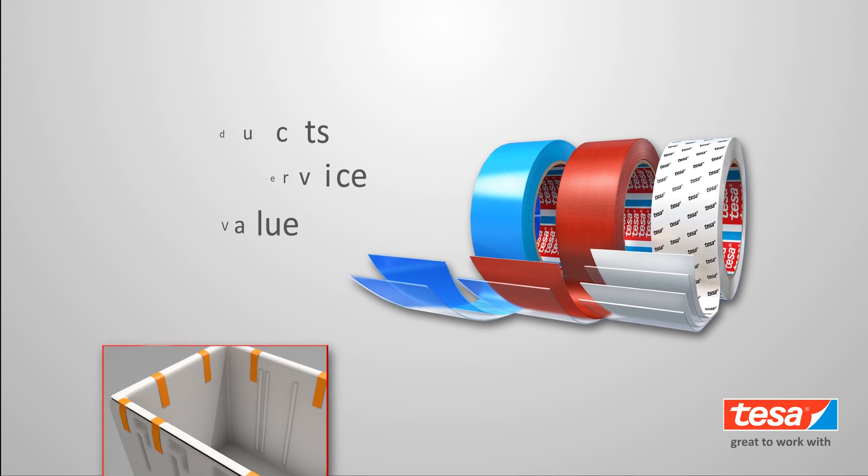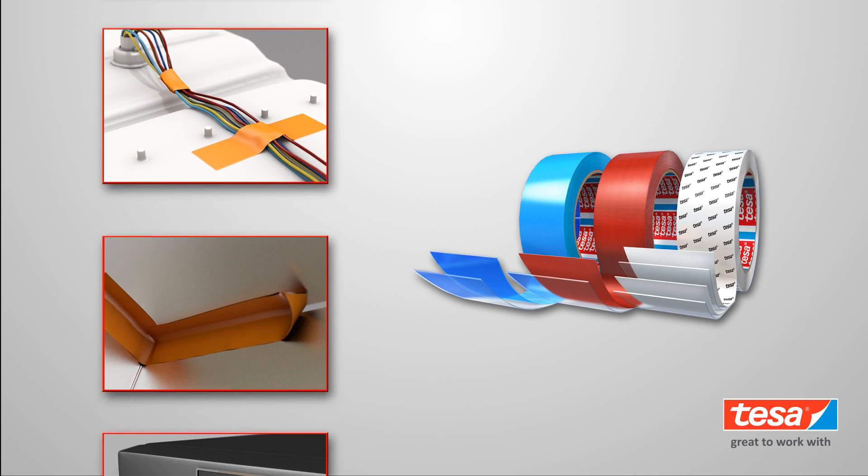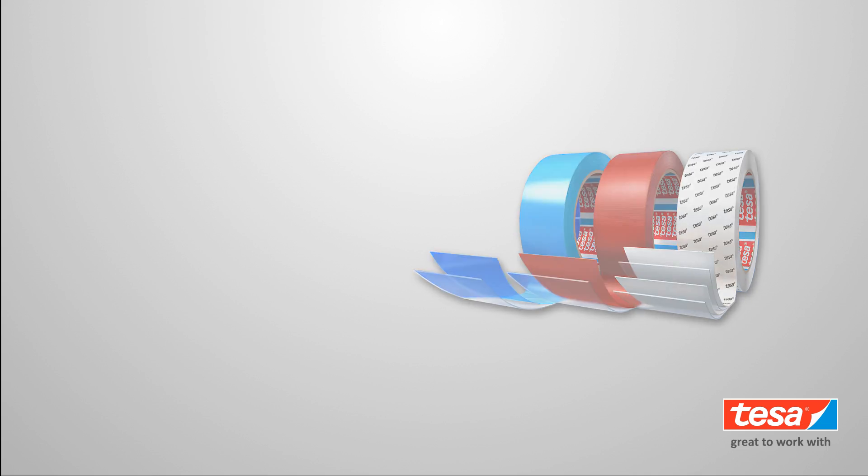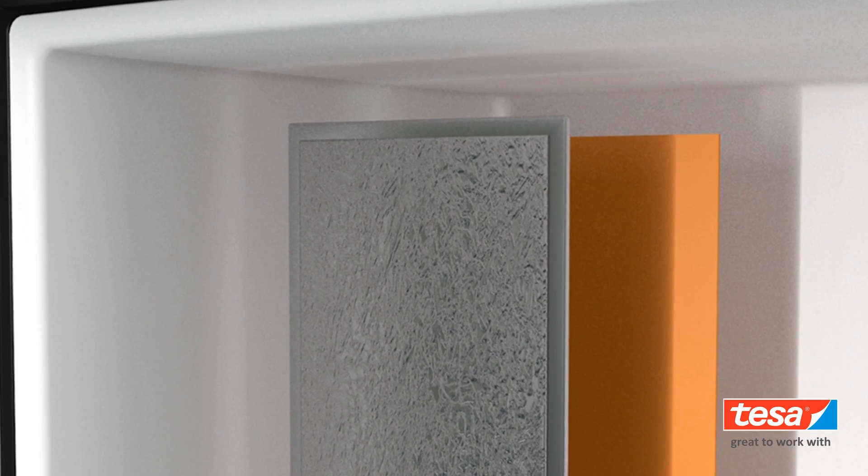For decades, Tessa Tape has been answering that call by providing a vast range of adhesive tape solutions for appliances from the inside out. From the very beginning of the assembly process,